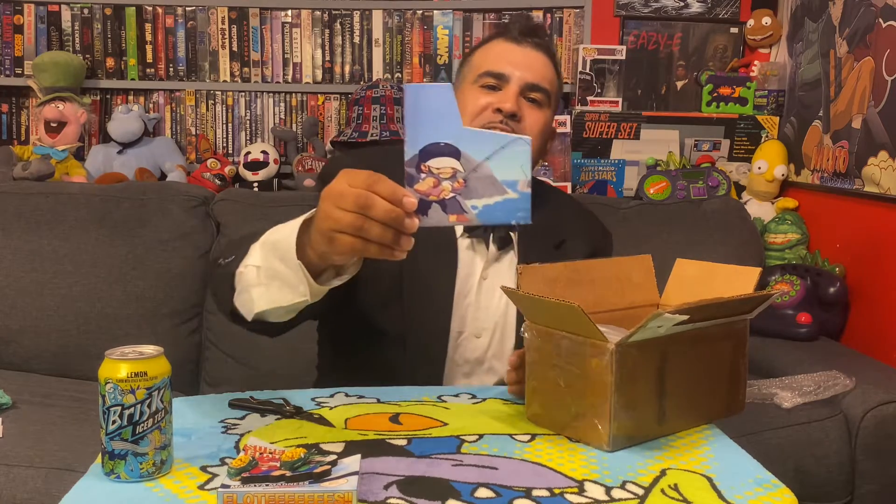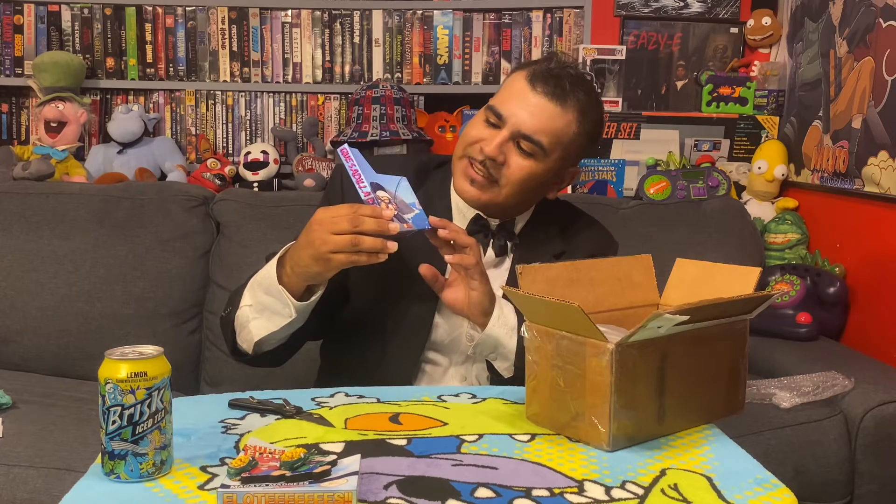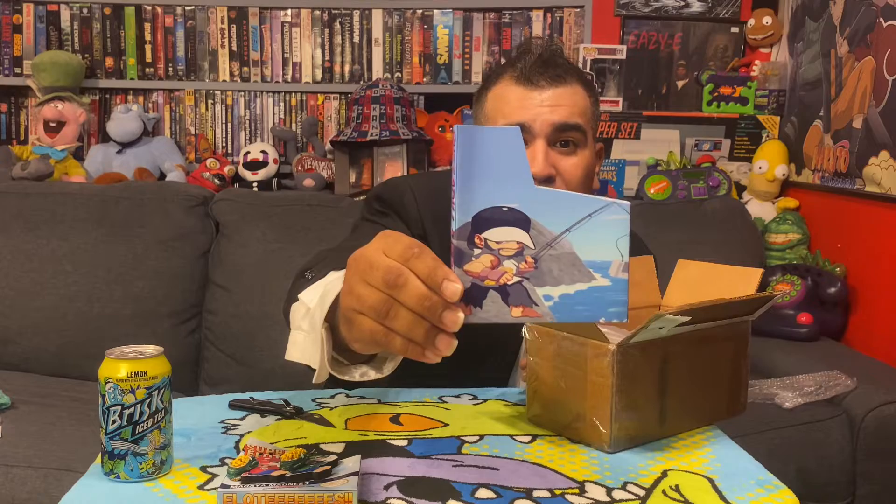Got my bro fishing right on the back. He's about to catch a big catfish on this one — he caught an NES cart with this one! Dope as hell. Love it.